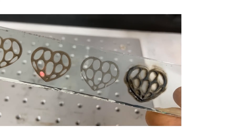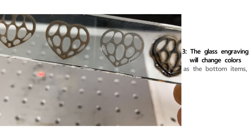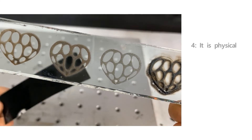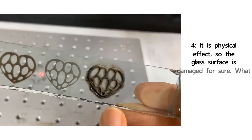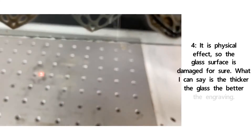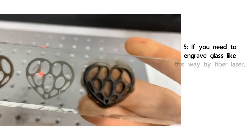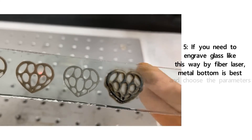Number three: the glass engraving color will change depending on the bottom material. Number four: it's a physical effect, so the glass surface is damaged. What I can say is the thicker the glass, the better the engraving. Number five: if you need to engrave glass this way by fiber laser, a metal bottom is best — and choose parameters for deep engraving.